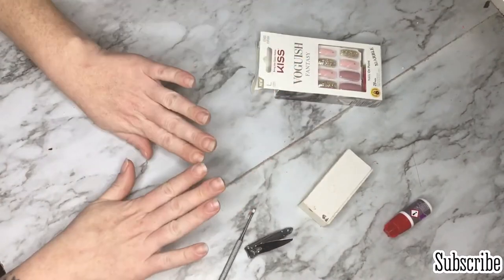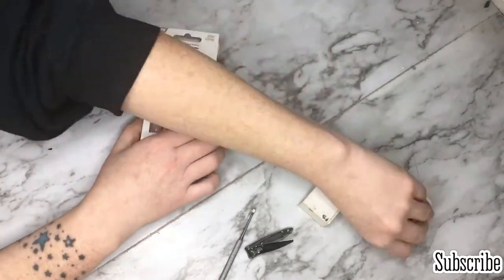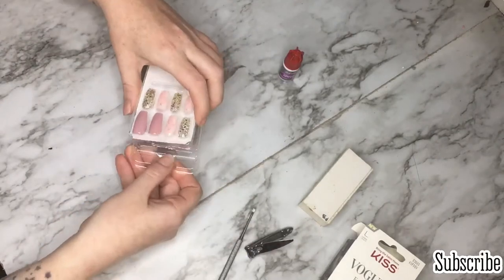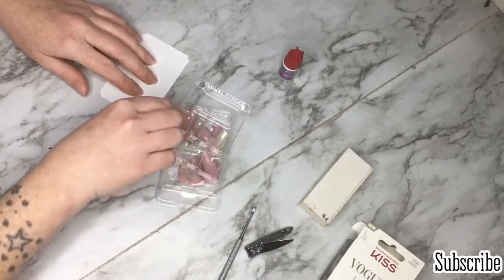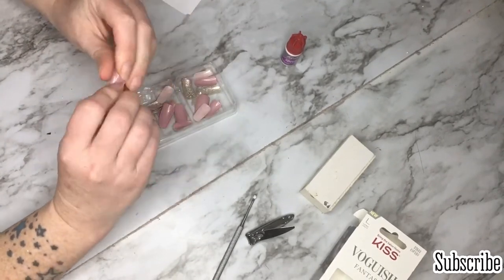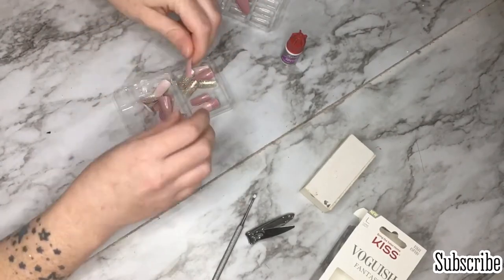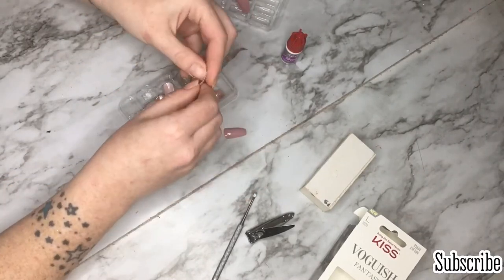Hey guys, welcome back to my channel! Today's video is me showing you how I do my fake nails — I don't get them done, I do them myself. They will last about two weeks. The longer the nail, the shorter they'll last. I usually wear super long nails for about three or four days, then trim them down and get another week and a half out of them.